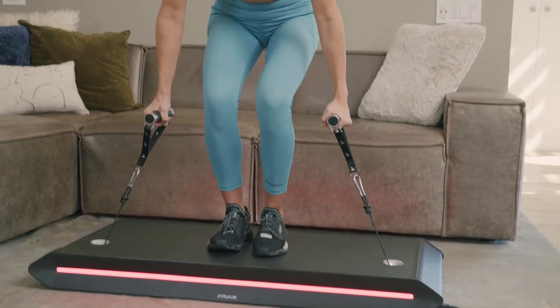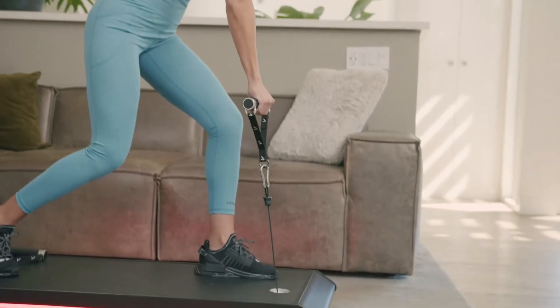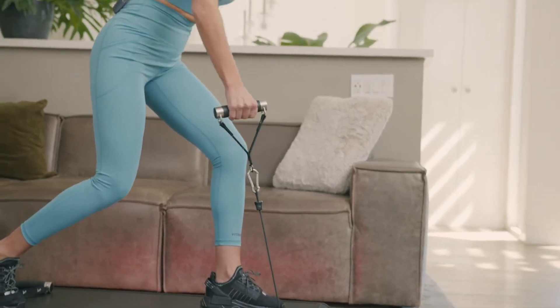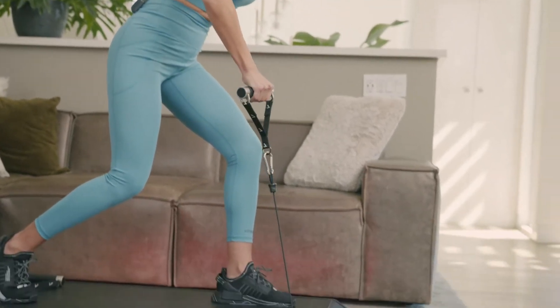We do this because adaptive resistance is something very different to static weights. We want you to take a few sets to get a feel for it and start to understand how the machine responds to you. When you pick up the cables for your first workout, choose an exercise you're familiar with. You'll do three warm-up reps first to set your range of motion, and you'll always do them for every exercise. We set the range of motion for each exercise because adaptive resistance works with you and your capabilities on any given day.